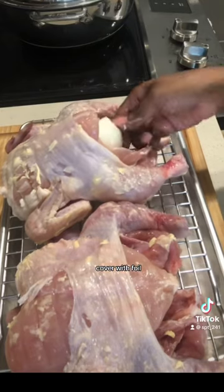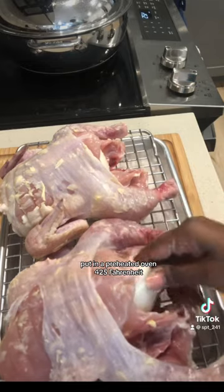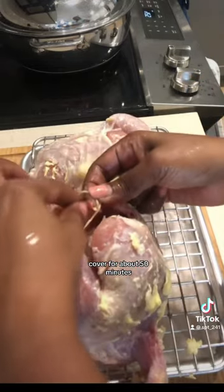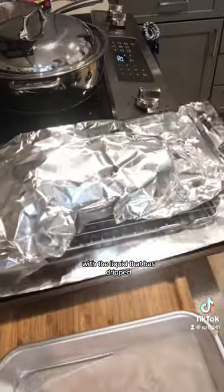Cover with foil and put in a preheated oven at 425 Fahrenheit, covered for about 50 minutes. Then uncover and baste with the liquid that has dripped.